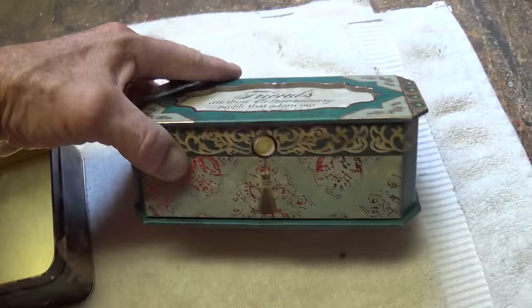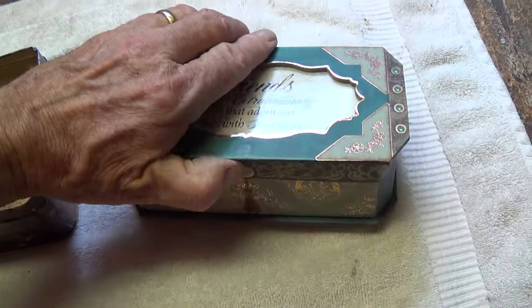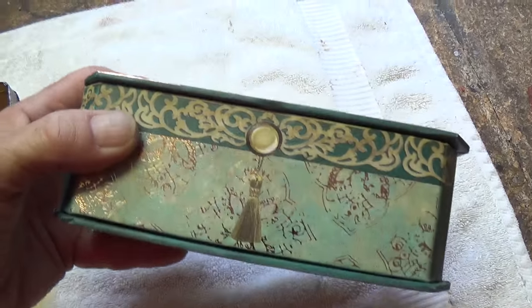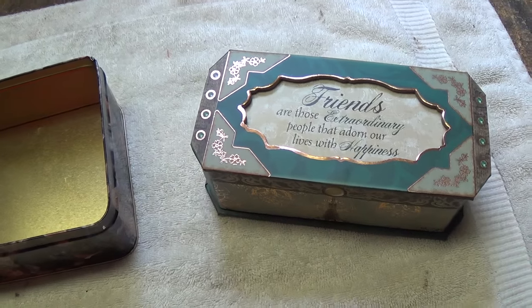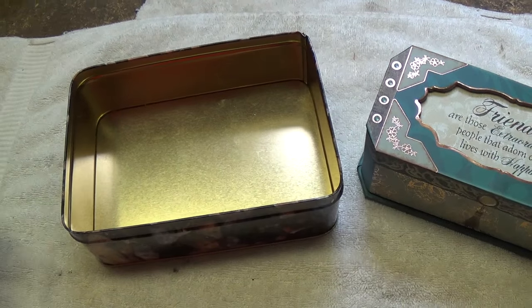If you go over to Hobby Lobby or some other hobby craft store, they have all sorts of metal boxes like this that you could use to enclose your tremolo drive. They also have all sorts of decorative boxes—they don't necessarily have to be metal. This one is almost like a cigar box material. In fact, cigar boxes would work pretty well too. So there's no end of possibilities for your chassis source.